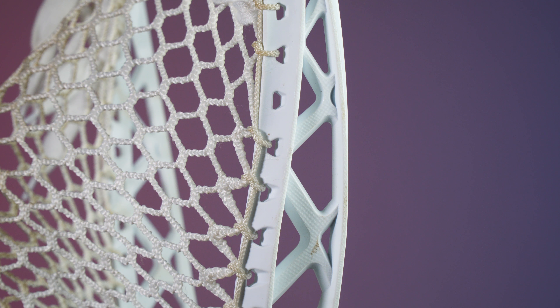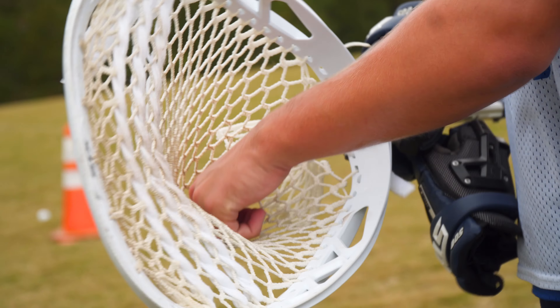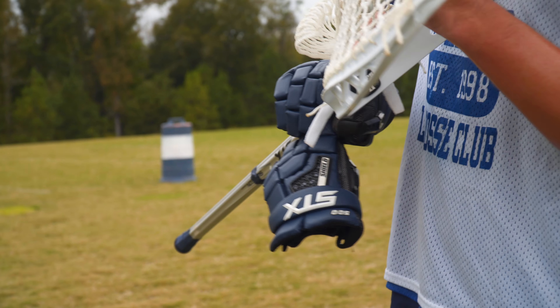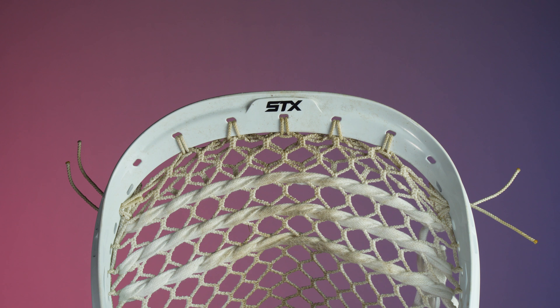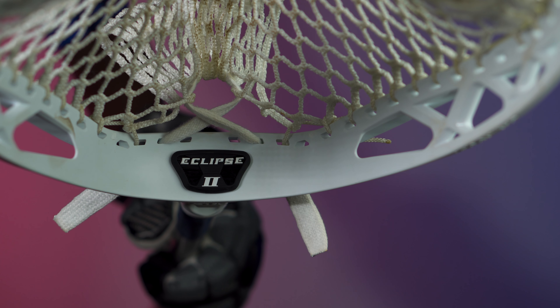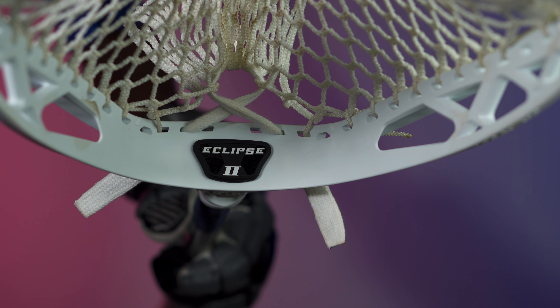The original was known for letting in shots due to it flexing too much. For stringing, the original had around 10 sidewall holes for each side, and depending on where you start your top string, the Eclipse 2 will have around 15 to 17 sidewall holes to help create your pattern. STX dropped the top string hole amount from 11 to 7, so it should be a little less tricky to get your top string down. The Eclipse 2 now has 6 clearly spaced bottom string holes, as opposed to the strange bottom string arrangement the original had.